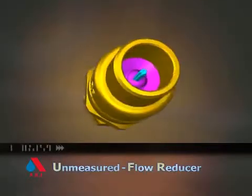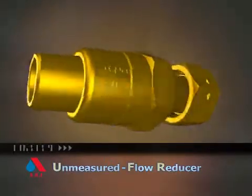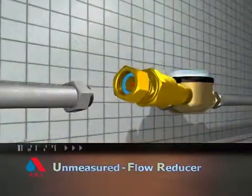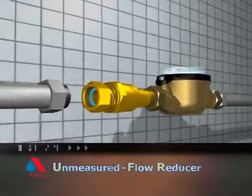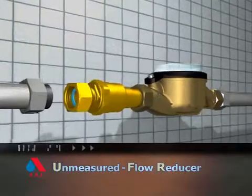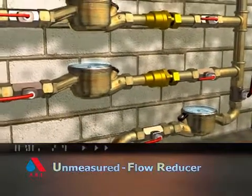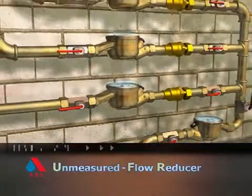The revolutionary UFR — unmeasured flow reducer from ARI Flow Control Accessories — can solve this problem. Operating as an add-on to existing water distribution systems, the UFR can be installed before or after the water meter, enabling it to read low flow leakage.